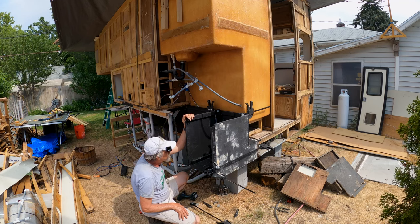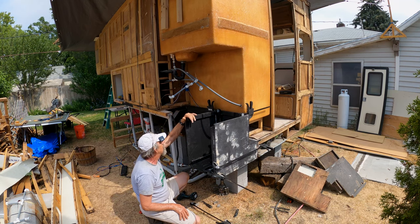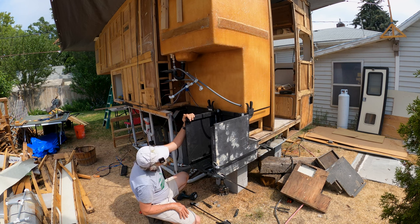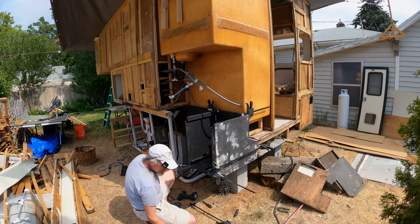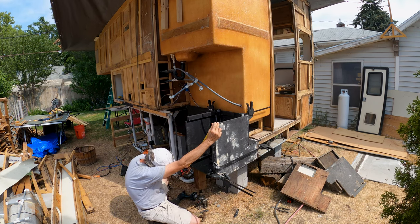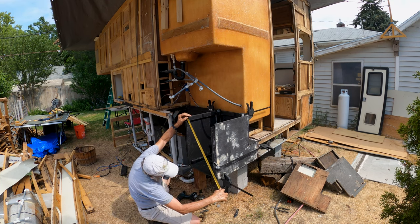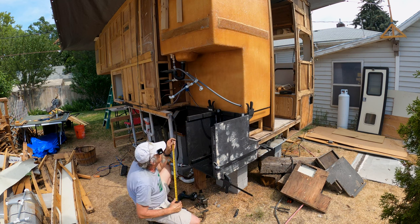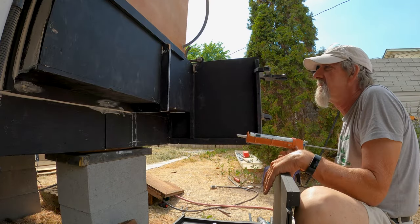I've got this thing dry-fit together with just about every clamp I own involved. It's looking okay — it kind of doesn't look like it's very square. Let me check this square dimension here real quick. 26 and a 16th. Hey, it's square! So I think I finally got this assembly sequence figured out.